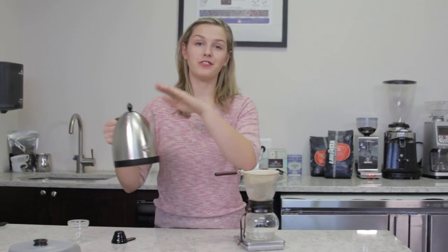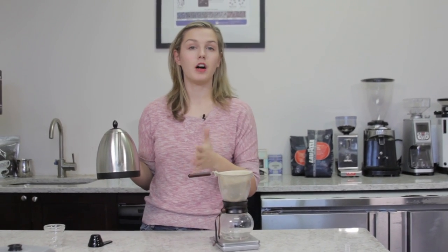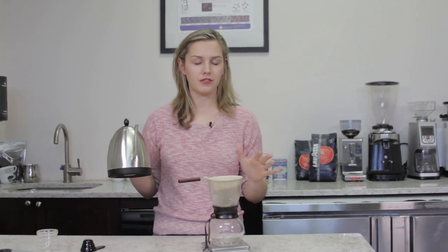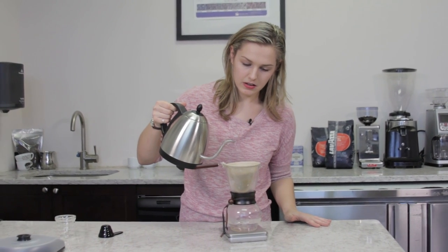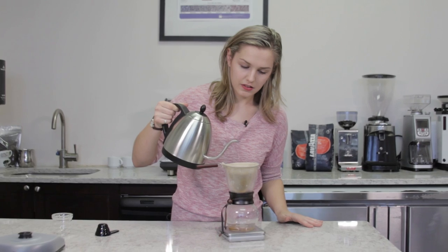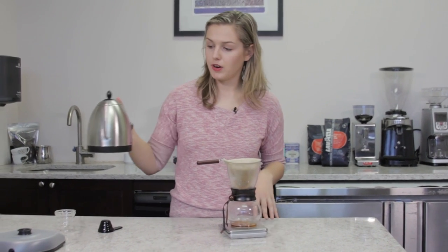We are going to take our kettle full of hot water. We brought it up to boiling point and just let it cool off for a few minutes so it's just off of boiling, about 200 degrees. Just saturate your grinds — that's about 40 grams of water.